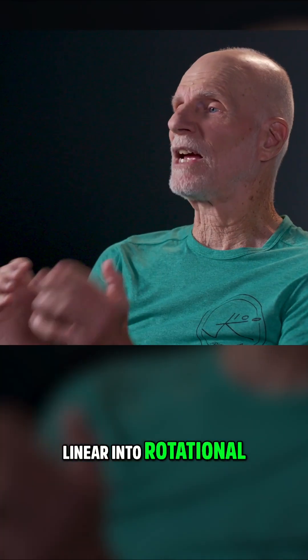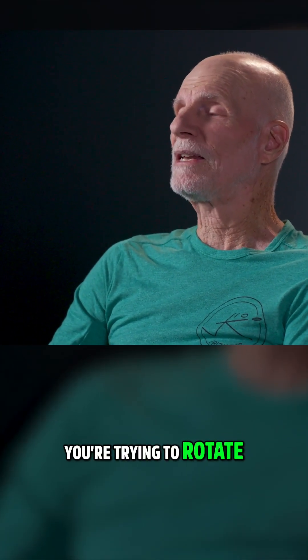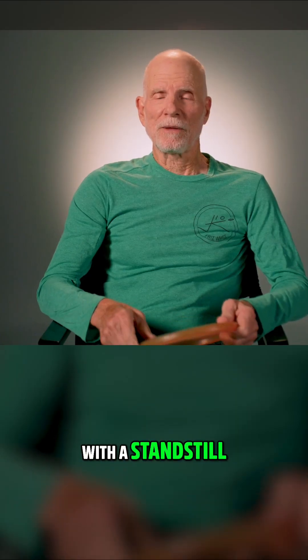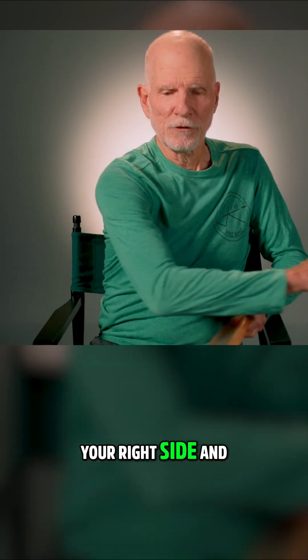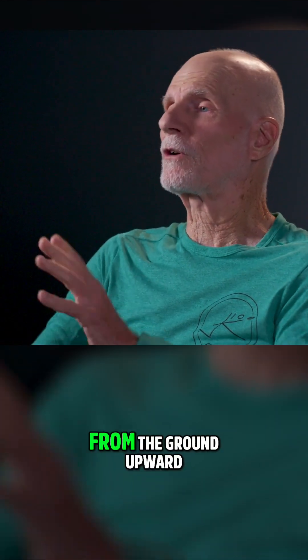You want to turn linear into rotational — that's the whole game here. You're trying to rotate as quickly as you can. With a standstill, it's not easy to get to the dominant side, to your right side, and rotate really quickly unless things happen in sequence from the ground upward.